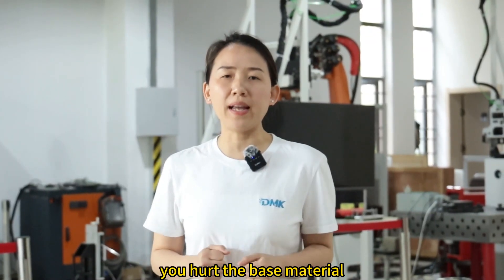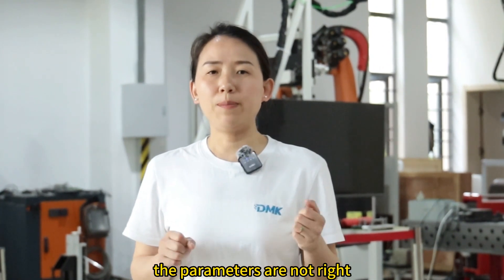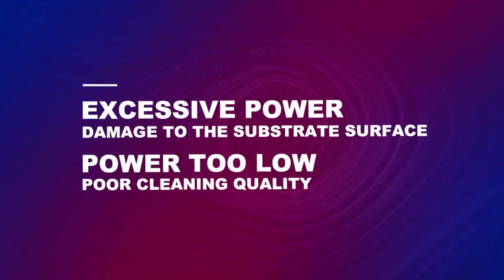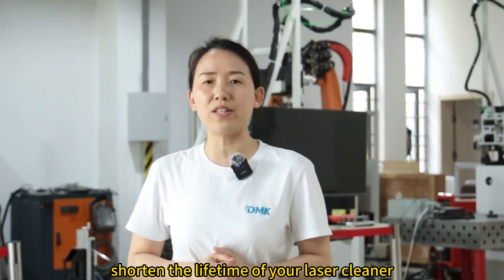Sometimes the laser power is too high and you hurt the base material. Sometimes the power is not enough — the parameters are not right and you didn't fulfill the cleaning job. In some worst cases, the wrong parameters can hurt the laser source or shorten the lifetime of your laser cleaner.